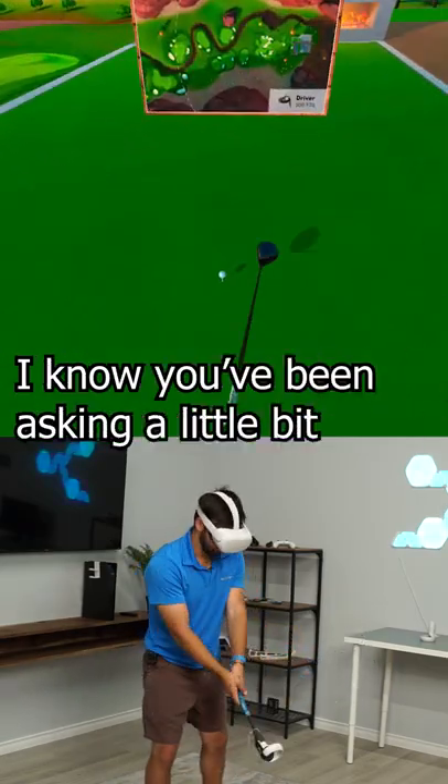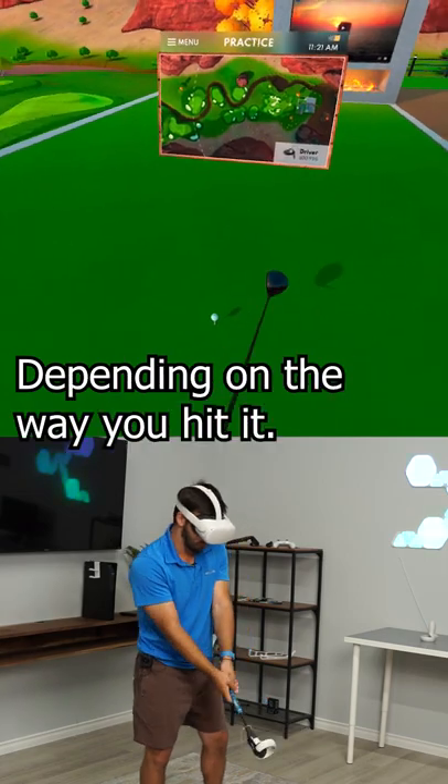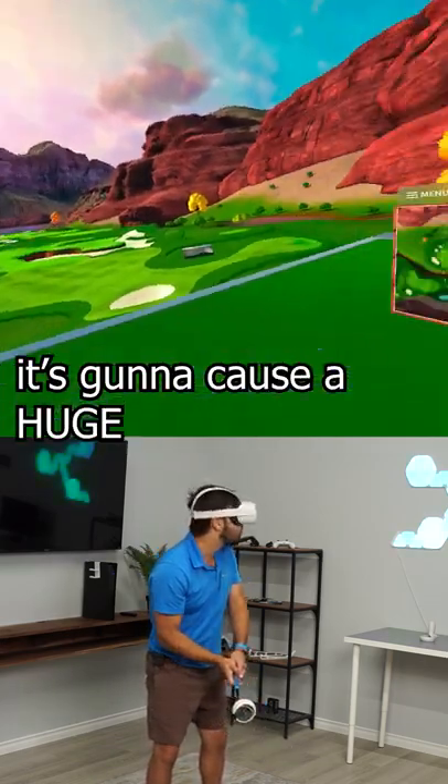I want to show you guys — I know you've been asking about whether the ball slices or draws depending on the way you hit it. You see here when I rotate the club, it's really going to open that face, and if I do hit this ball it's going to cause a huge slice.